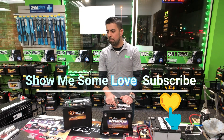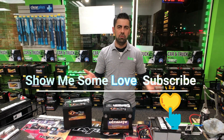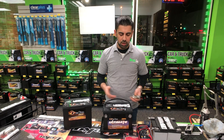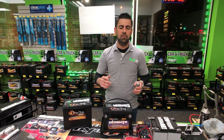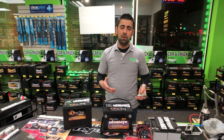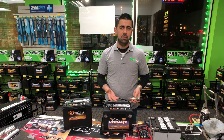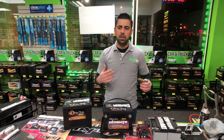Tip number four: some batteries come sealed, which are maintenance-free — you don't have to check the water level or add anything to them. But they still make batteries that have top caps. What you want to do is open these caps, look at the acid level, and if it's low, just add distilled water to the recommended level. Then seal it back up, put the caps back on, and set it aside. That was tip number four.